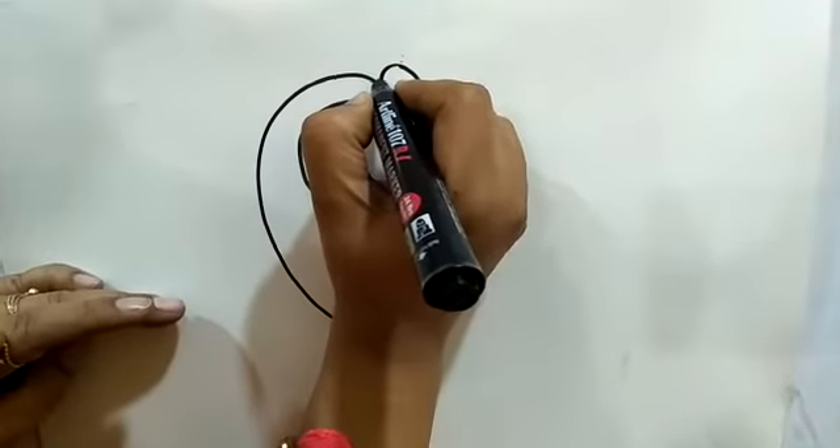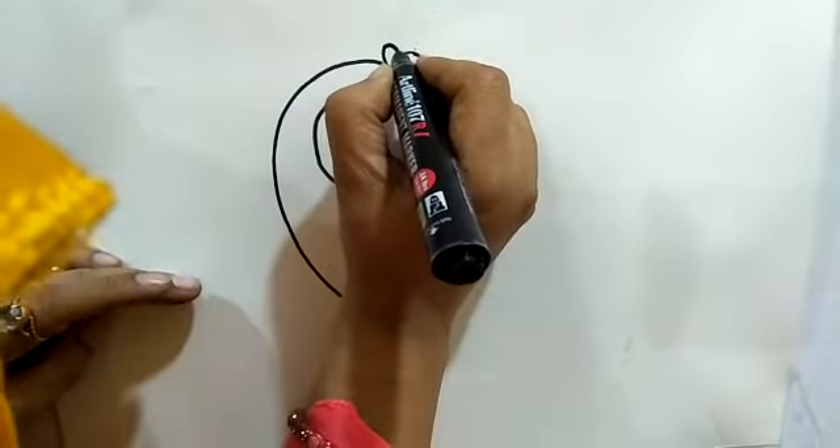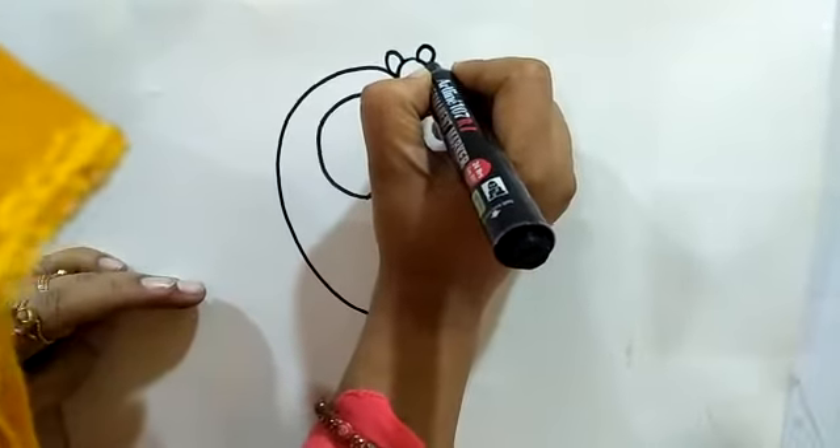Now, put your pencil here. Make another oval like this.